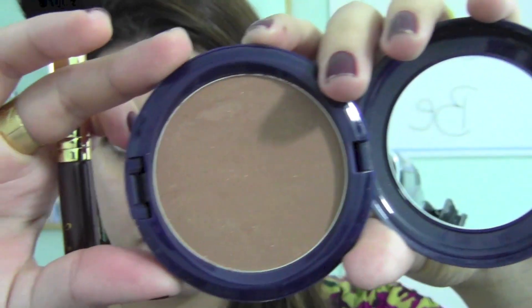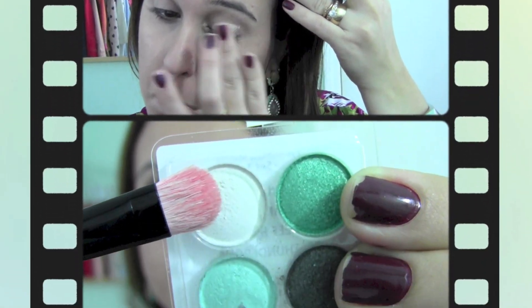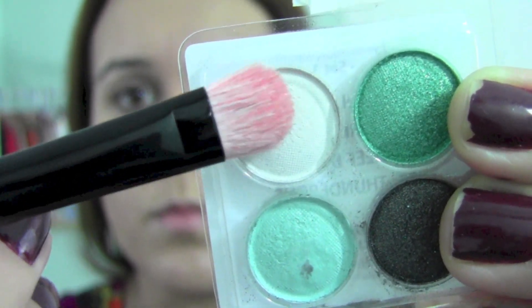Contour the hollows of your cheeks and around your hairline to give your face more definition. Today I'm using Refined Golden by MAC. Apply an eye primer to keep your shadow from creasing.